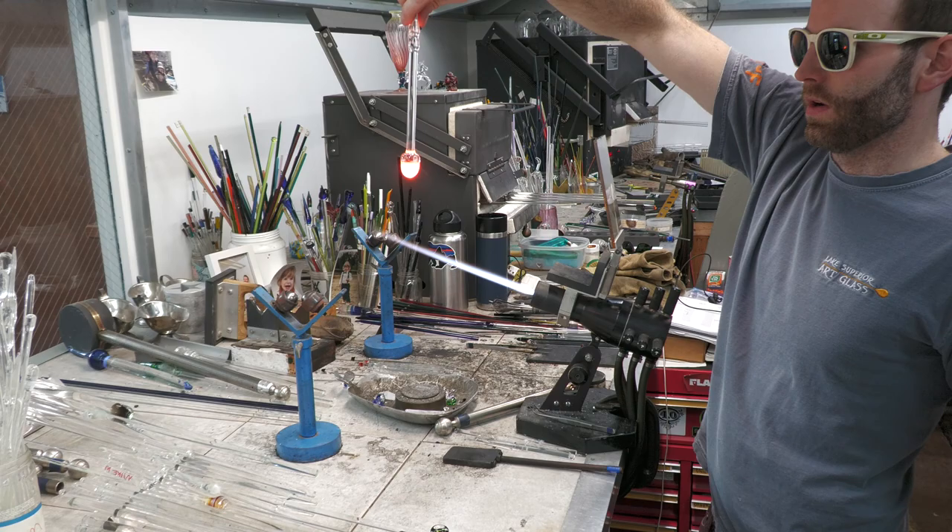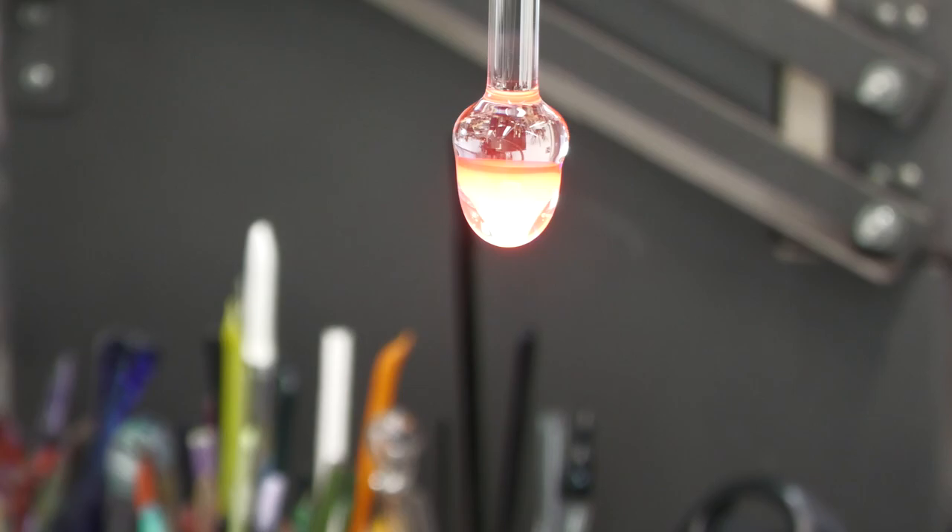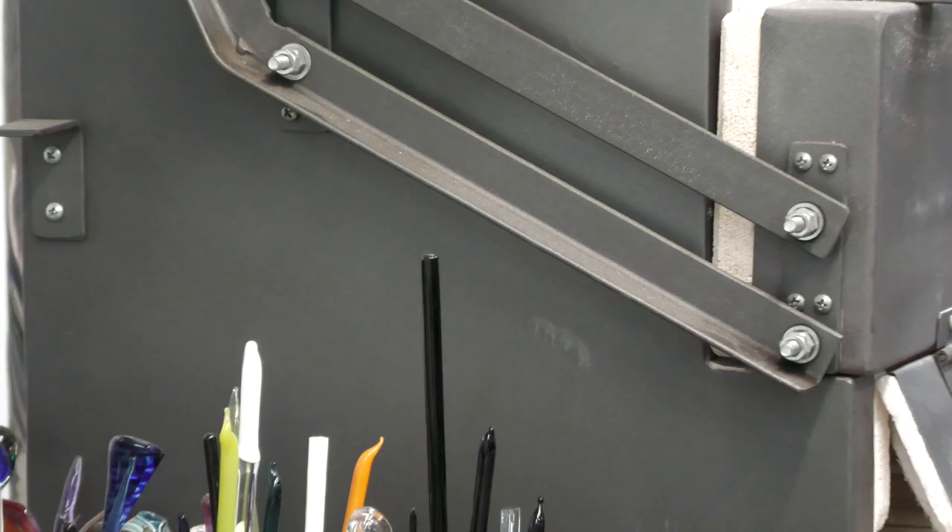Here's our filler layer on top of our cone — now we're ready to add the backing to cover up that filler.